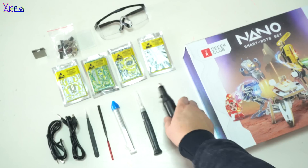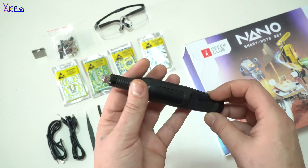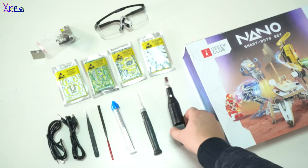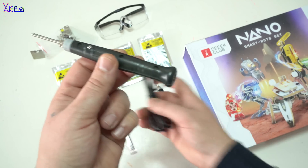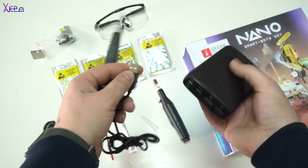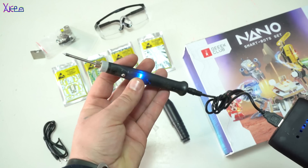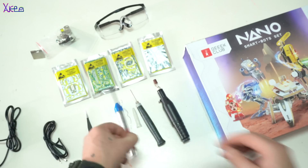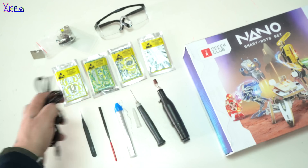A mini USB-powered rotary tool with adjustable speed, and a USB-powered soldering iron — it's a small and very handy tool. A file and tweezers are also included in the kit. Safety glasses are important and you should not forget to wear them while working.